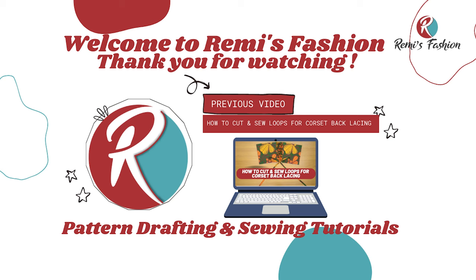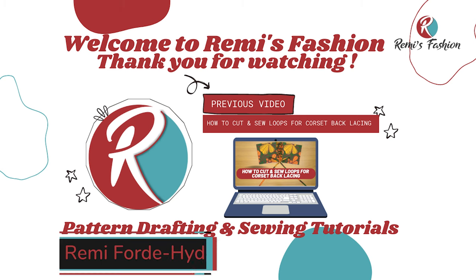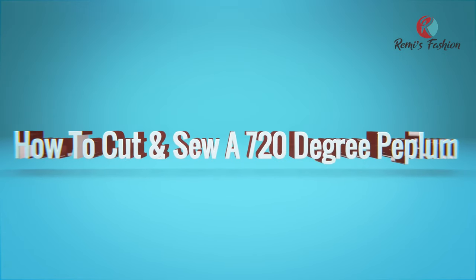Hello beautiful people! Welcome to Remy's Fashion. My name is Remy. In today's tutorial, I'm going to show you how to cut and sew a 720 degree peplum.